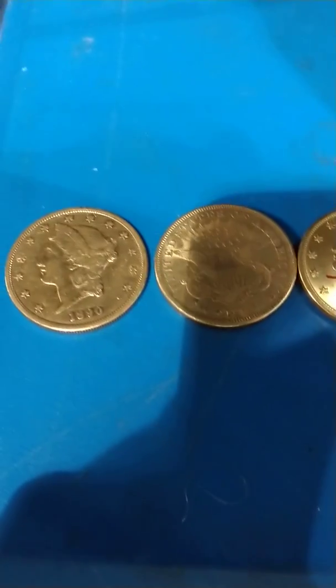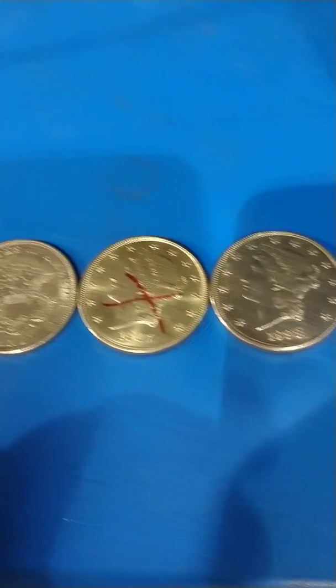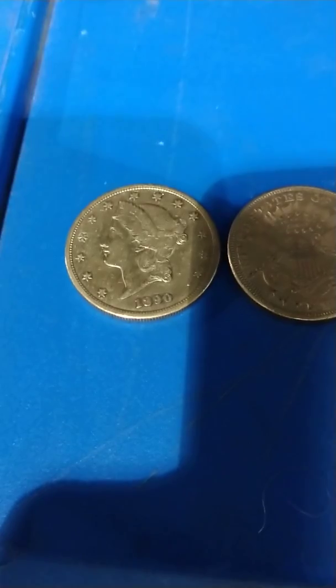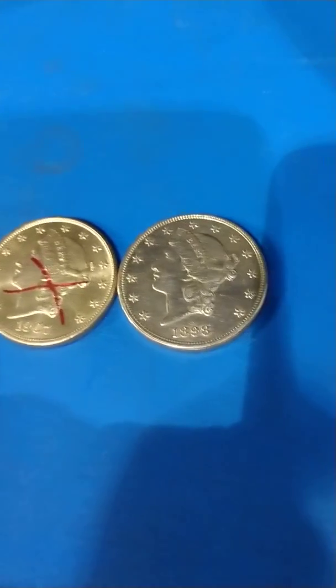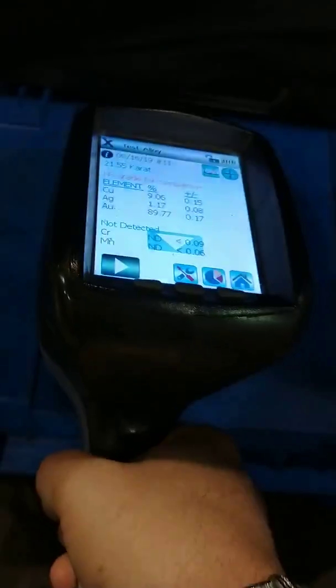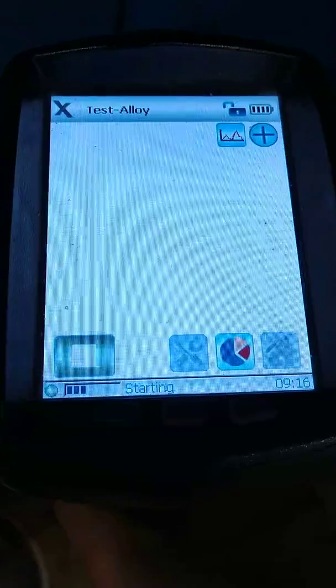This video is to demonstrate identification of counterfeit coins with an X-ray spectrometer. We have four double eagles here and they look pretty good — one looks a little funny. What we're going to do is take an X-ray spectrometer, put it on the first coin, and pull the trigger.